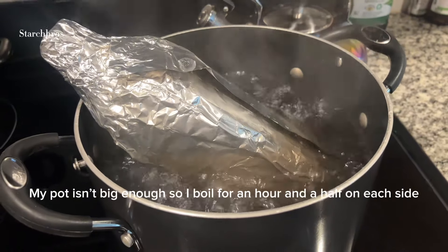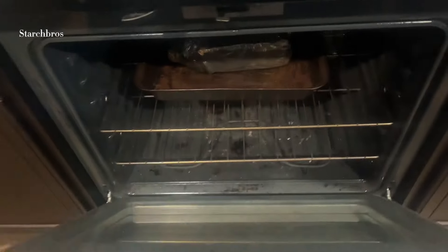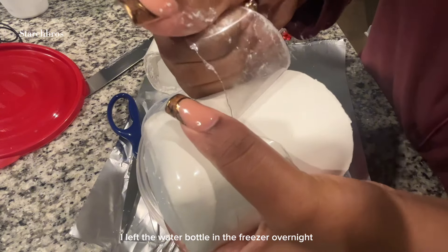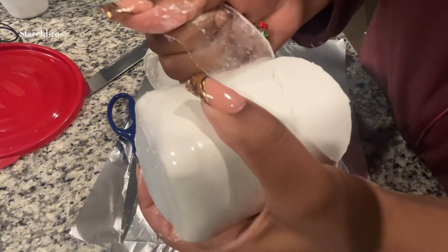I boil mine for three hours — you can do it for longer — and then I put it in the oven for an hour and a half. You can do that for longer depending on how toasty you want it. And then this is just me opening up the brick, and I'm going to give you guys a crunch test.